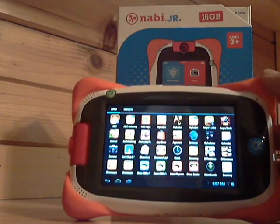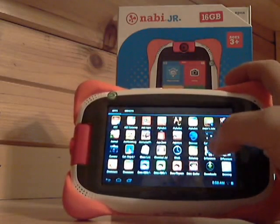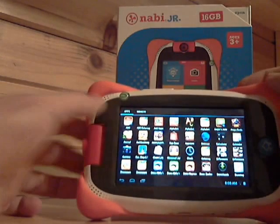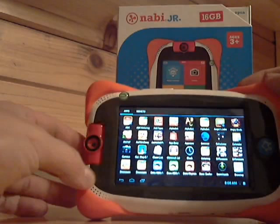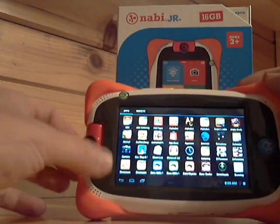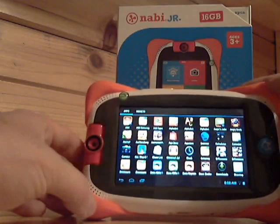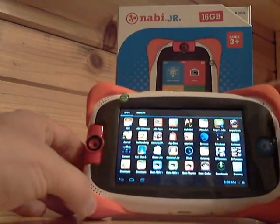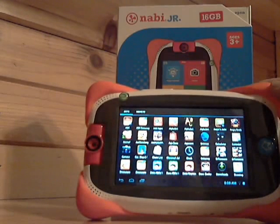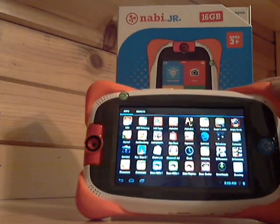It is running Android 4.1 as the operating system, which gives you more flexibility to add things. It also comes with two speakers in the front, and a rotating two-megapixel camera which is really good — you can use it for videos, photos, and even video chat, so if you like to Skype that'll be an option. You also have a microphone in the top right corner, plus Wi-Fi and Bluetooth, so if you have Bluetooth headphones you can definitely connect those.